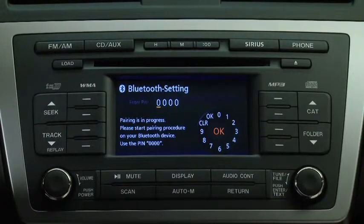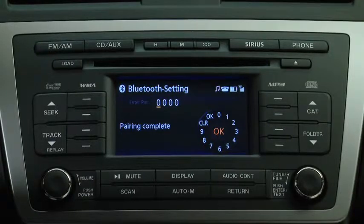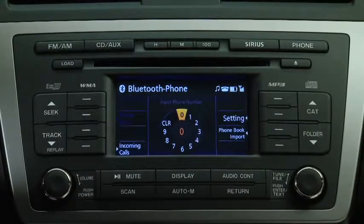Enable the Discovery or Search mode on the phone. Search for a Bluetooth device from your phone and select Mazda from the list of found devices. Input the four-digit pairing code to the phone. When pairing is completed, the display returns to the normal display.